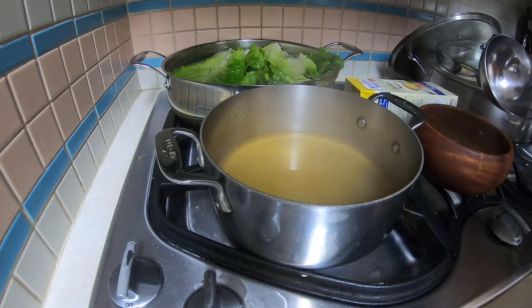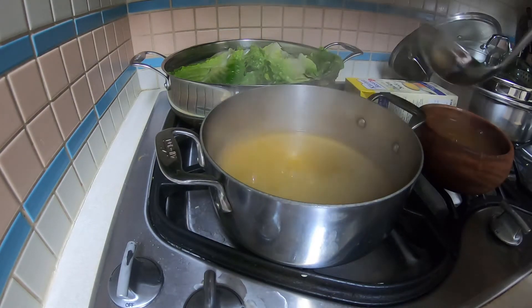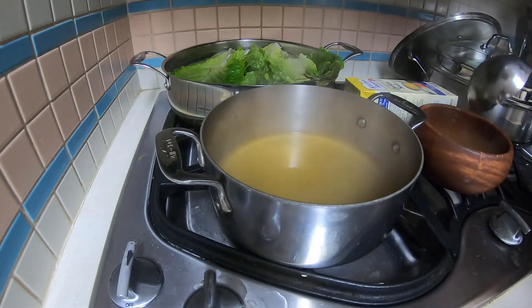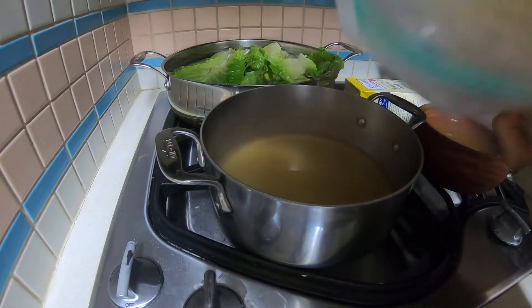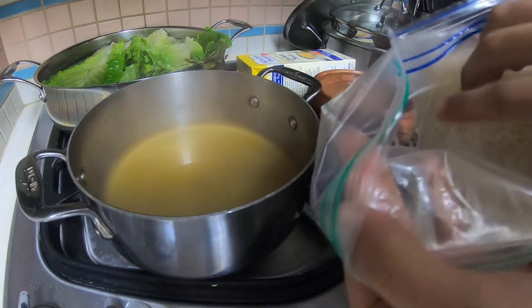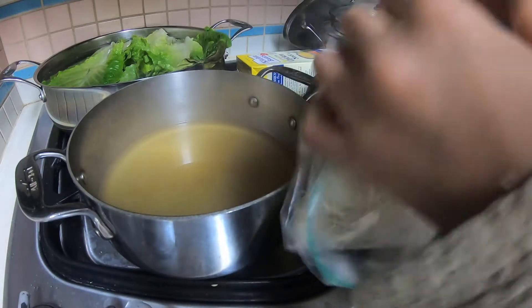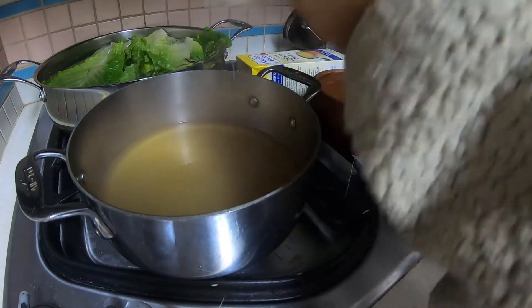Now you guys are probably saying where are the noodles — you forgot to put them in. But no, these noodles, they cook after. Just mixing up that salt. So you put them in after — you just have to have the soup hot. So let's get some noodles. You just take some out and you have to rip it. Kind of delicious noodles.